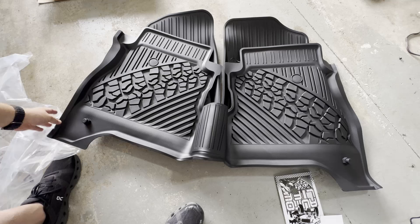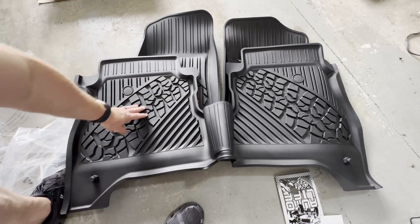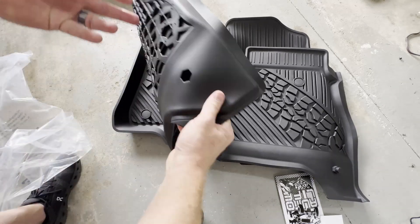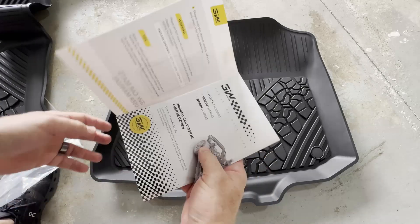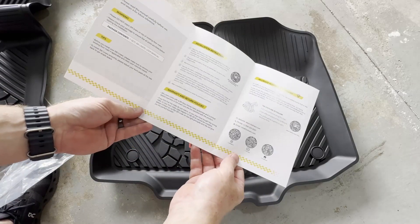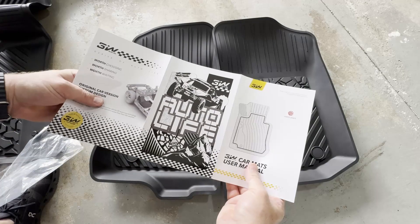They're relatively thick and look like they'll be much easier to clean than the stock floor mats that come with the Gladiator. The textures are nice, they've got fasteners so they stay put, and they come with instructions on how to install them. It sounds silly, but you want to make sure you install these correctly so they're not moving around.